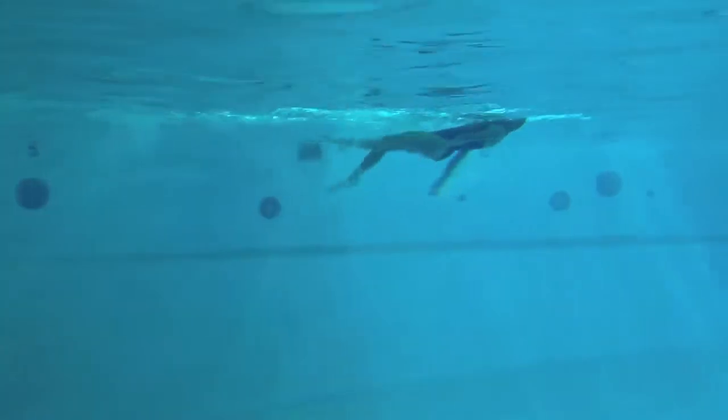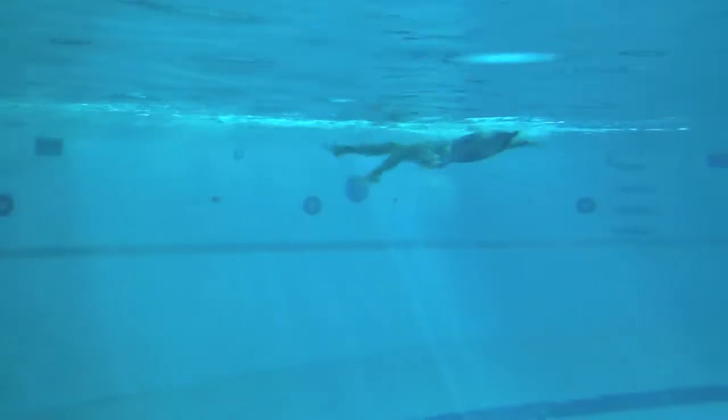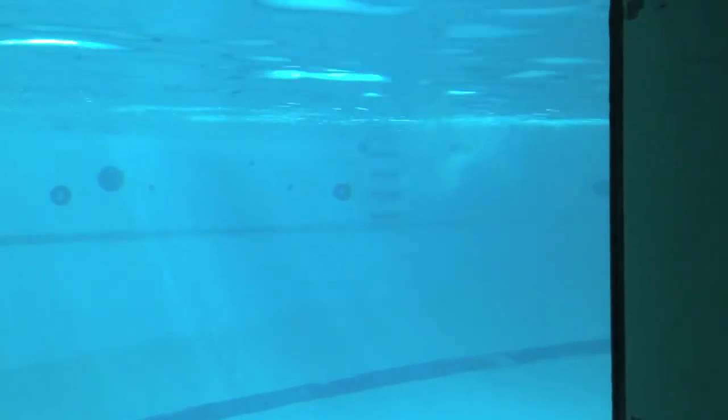On backstroke, you want to try to keep the arms always opposite one another. So as one hand enters, the other hand finishes, and really try to push the water towards your feet.